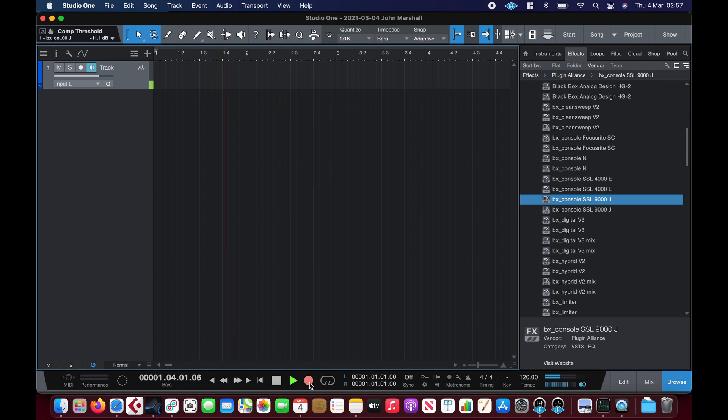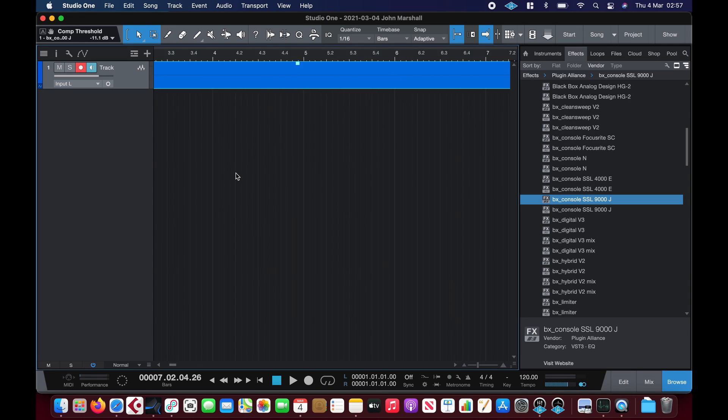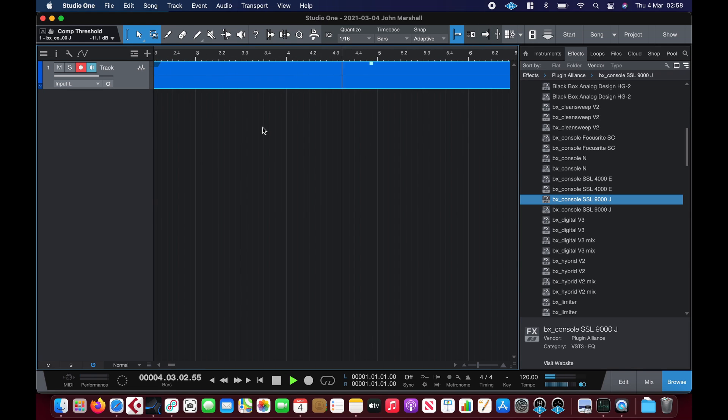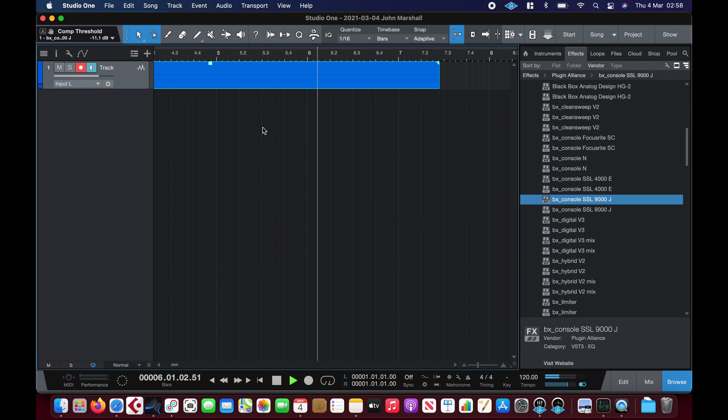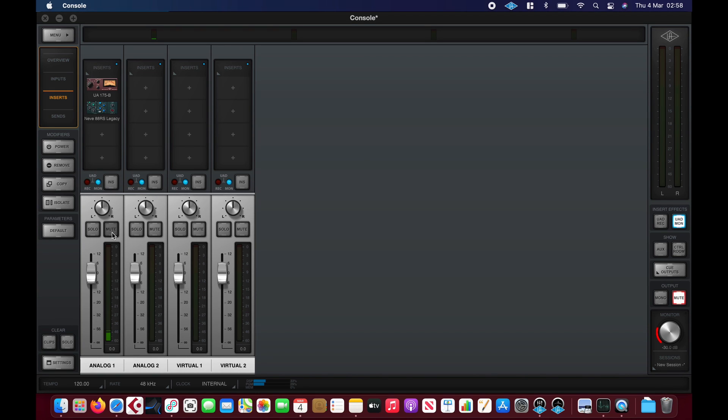I'm just going to do a quick recording here — one two, one two. Yeah, very low latency, everything seems to be running okay.